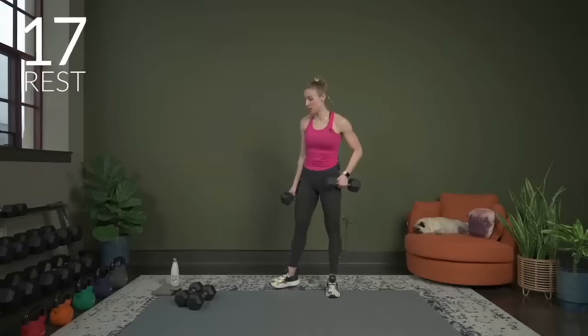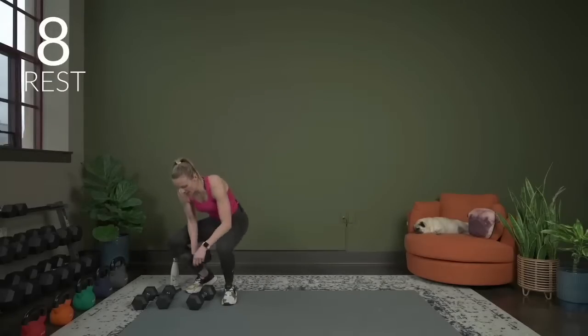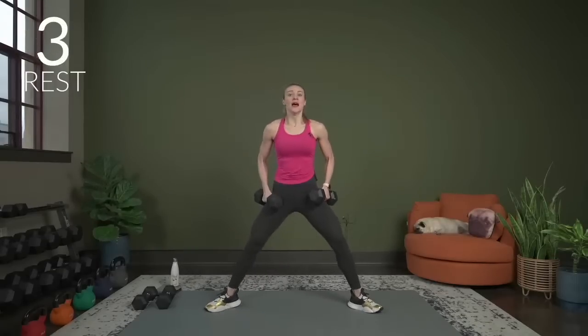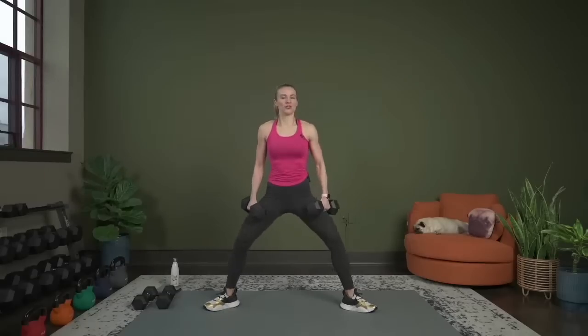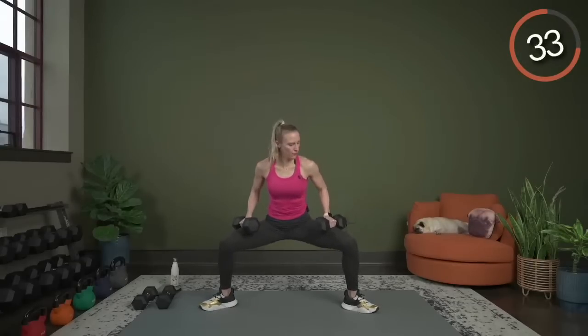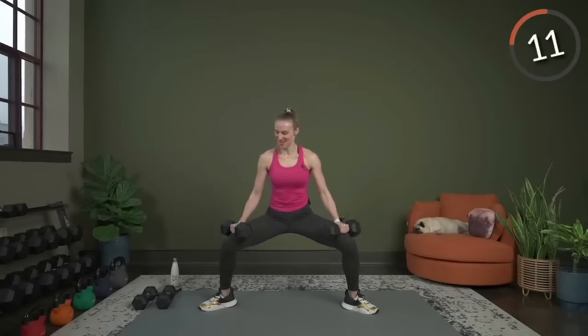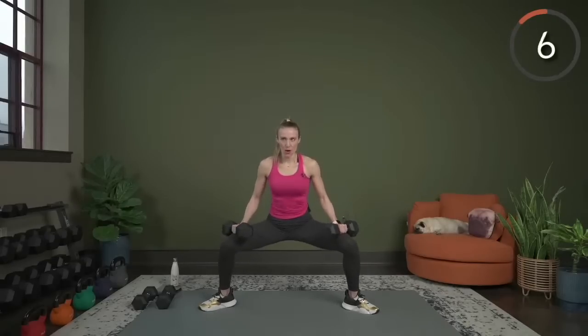Sumo squat with a hold and pulse. One or two dumbbells for this — if you've got one it goes right in the center; if you've got two, put them up on the legs. Take the feet out wide, hold it down at the bottom, and then pulse it for 5. Down, hold it — pulse: 5, 4, 3, 2, 1. Take it back up. Try to follow my pace so we can all keep together with the pulses and the hold at the bottom. Press through the heels, lower it back down, hold, and pulse: 5, 4, 3, 2, 1. Repeat — down, hold, pulse, up. Almost there.